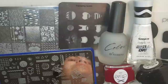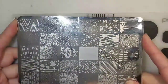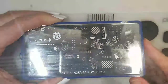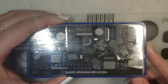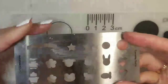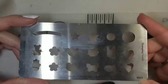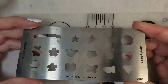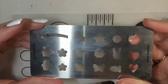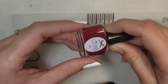The stamping plates I'm going to be using are the Lena Make Your Mark 03, then a Shape Nouveau by Bundle Monster — this is the XL504 — and I'm also going to use this stamping guide from Bundle Monster, the SG03. I have a full set of these and a video about them from a while ago, which I can leave in the link below. Really cool plates that I never use enough.